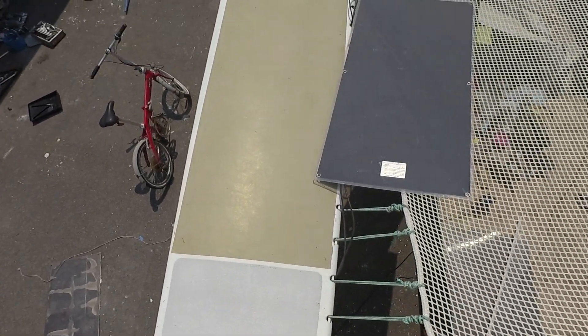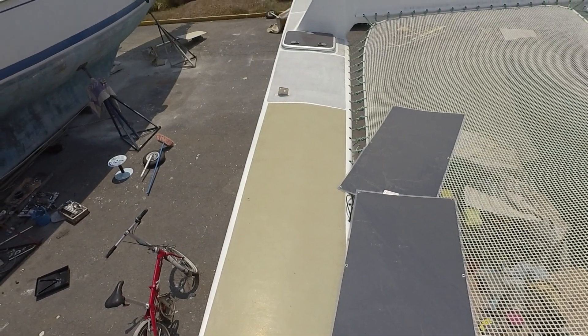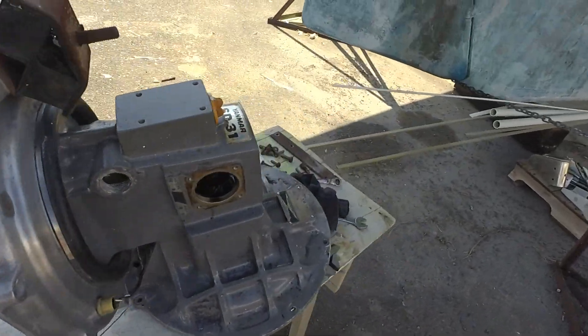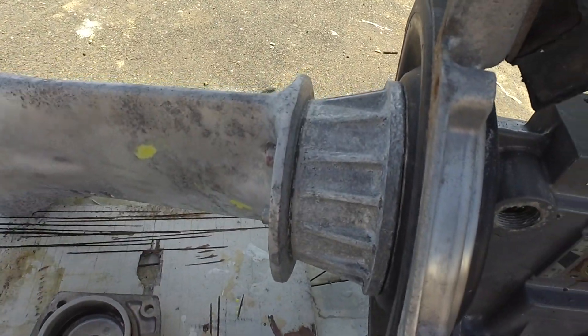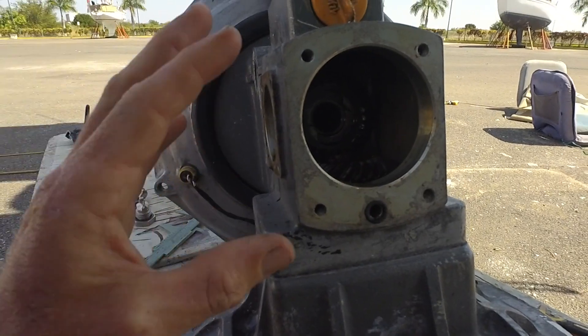A couple of days ago we found the problem with the seal on the saildrive — had two big cracks. Right now not in a very good flow. Mr. Mechanic has started. I need to check everything on the saildrive, so I need to take everything out — take the lower unit out. First I take out the clutch and the gears and the shaft — the upper shaft — and I want to see that everything looks alright.